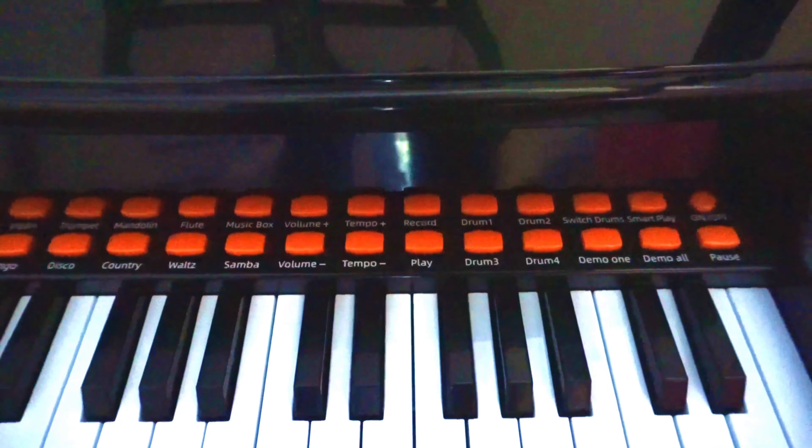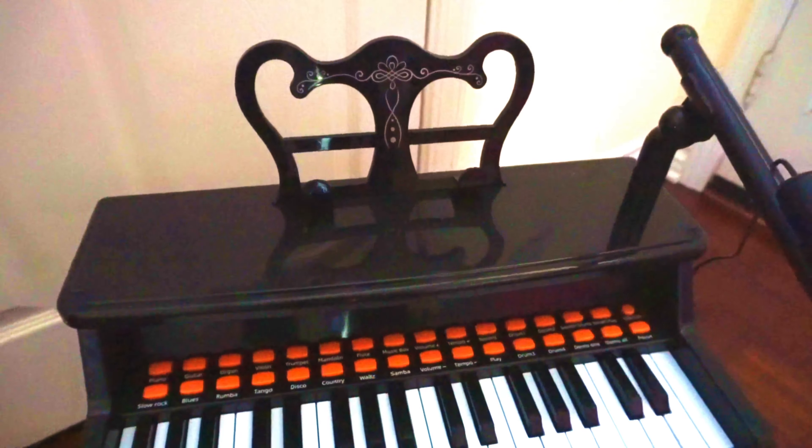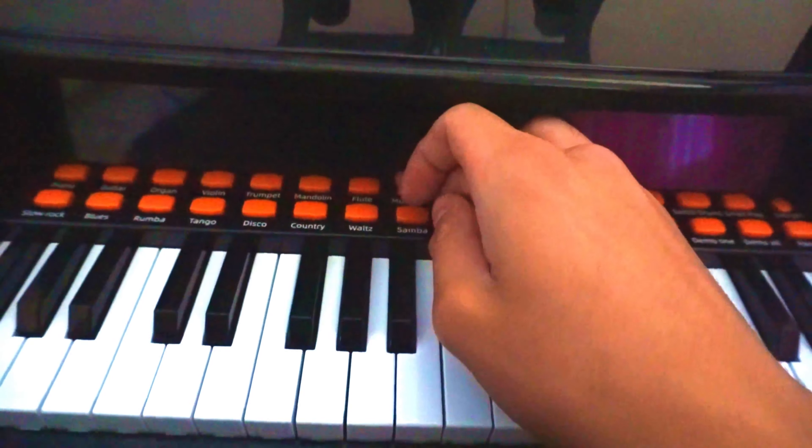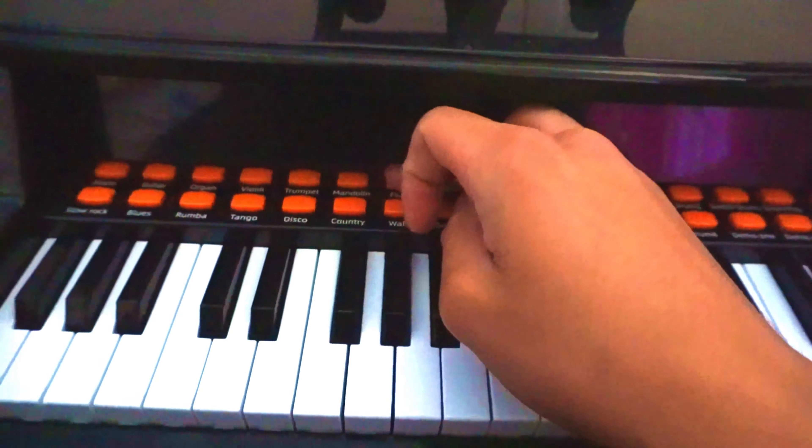Today we're going to be showcasing this kid's piano. It has a variety of different styles as well as instruments that are all displayed nicely on this set of buttons right here. It also comes with a microphone as well as a stool, and here's how it sounds like.